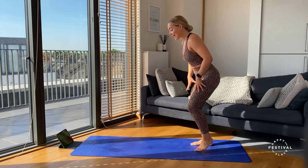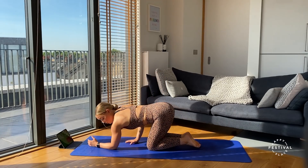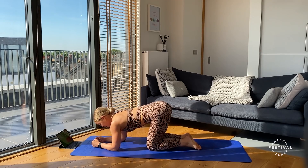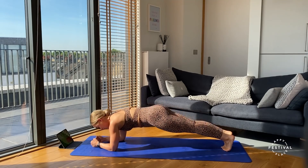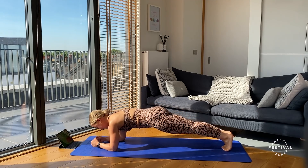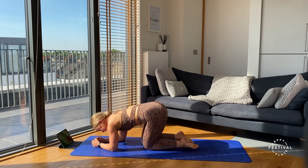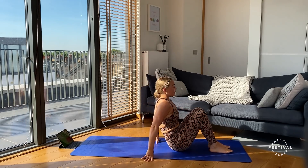For our first exercise, we're going to come down to the mat and have the elbows on the floor. Make sure the elbow sits underneath the shoulder, fists driving down to the floor. Then take the legs back into a plank hold — squeezing the inner thighs together, drawing the pelvis underneath, tucking the chin, and holding here.